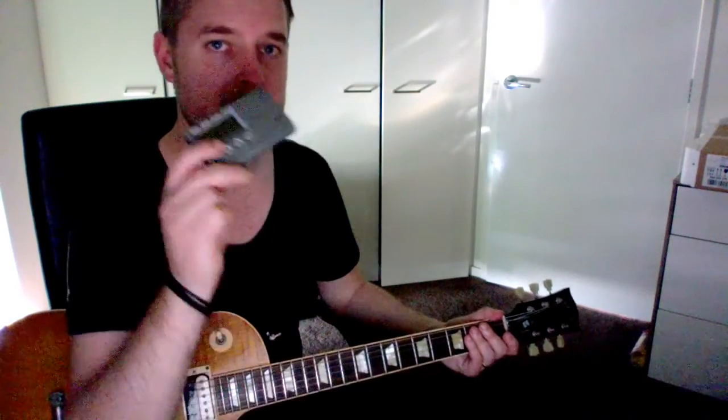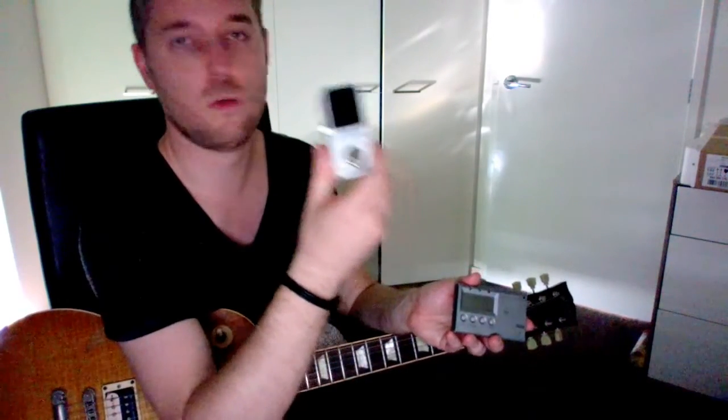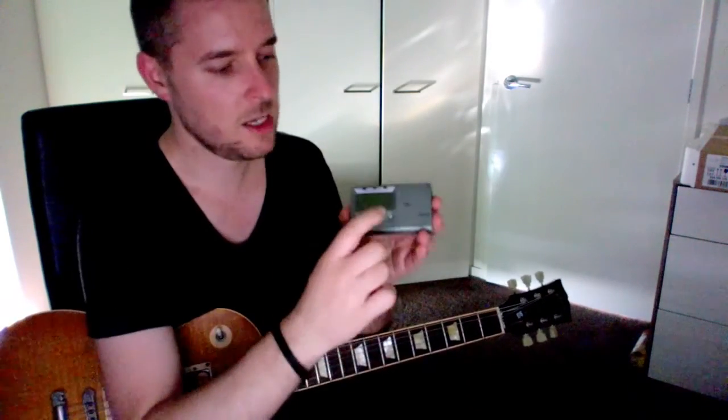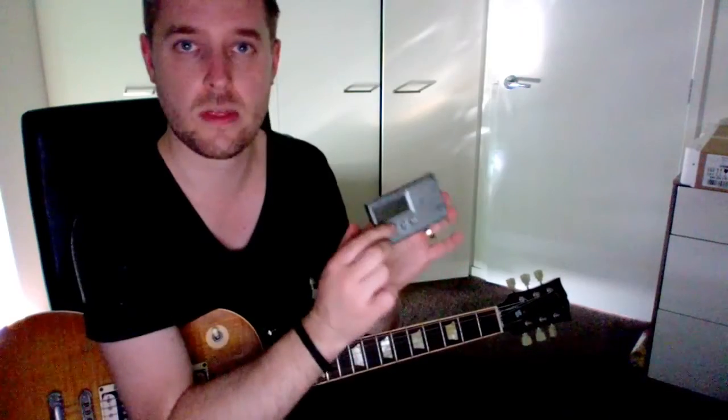The standard process would be to get yourself a tuner. You can get one of these, or you can get one of these tuners where it actually plugs into your input and then your output — those are more for foot pedals. Or you can get one where you turn it on and you'll get a little gauge showing what your guitar is tuned at, and you can tune it based on that.